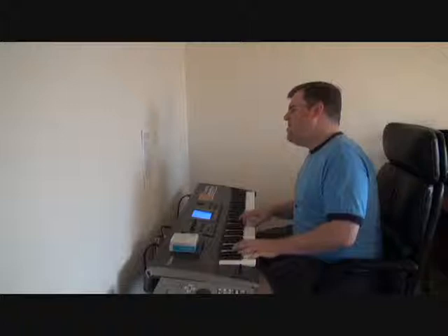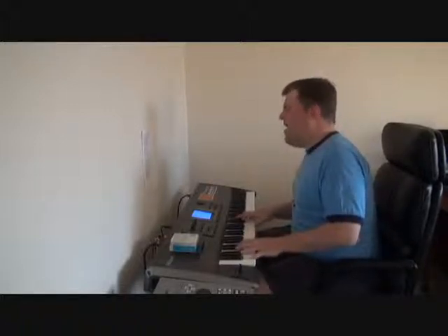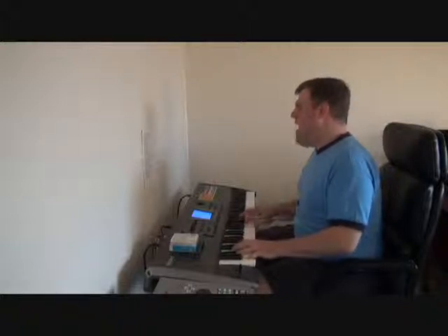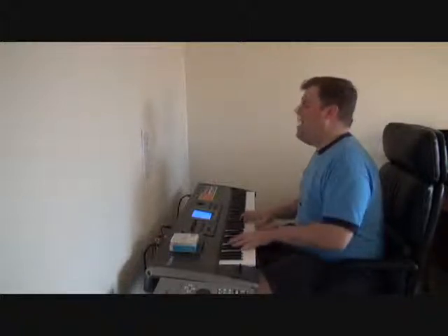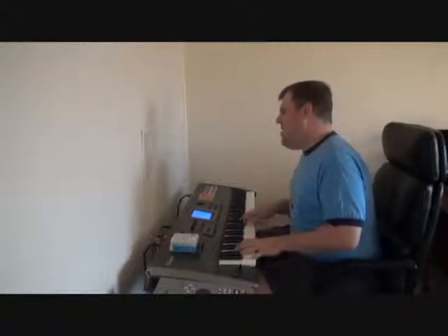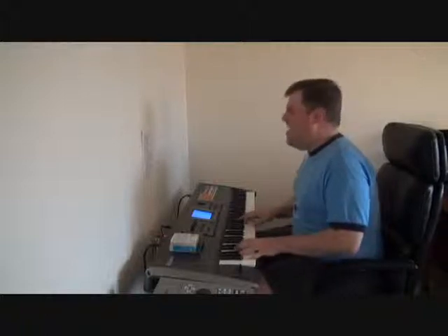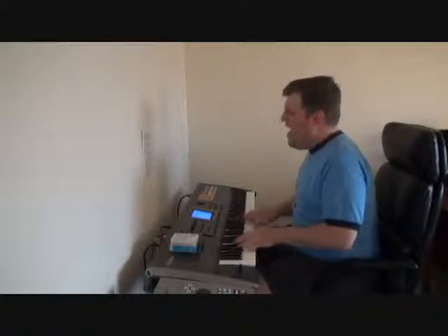Well, it's been quite a while since I lifted my head, and I'm sure the light will hurt my eyes. I see the way that I've been spending my days, and reality has caught me by surprise.